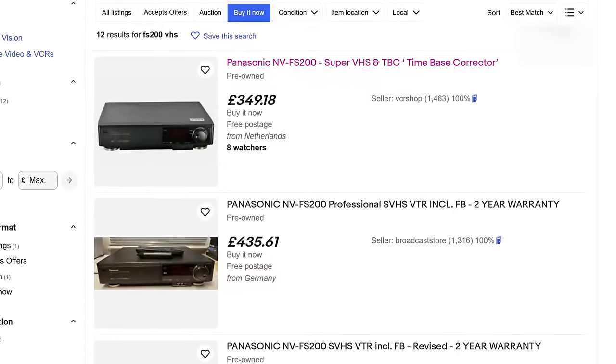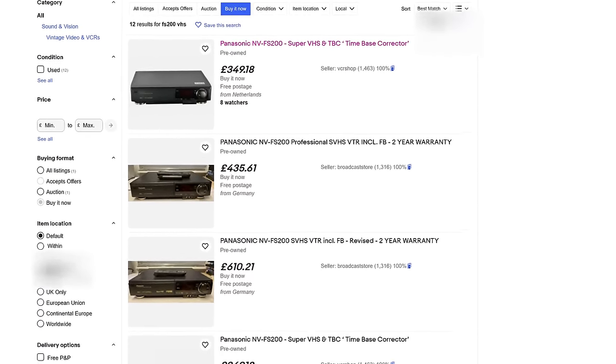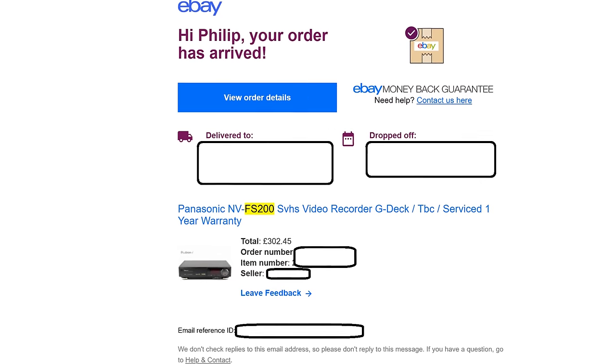300 Euros? Plus import duty now that England's left the EU? This is why I didn't want to go down this rabbit hole. But did I buy it? Yes, of course I did. I hate myself.